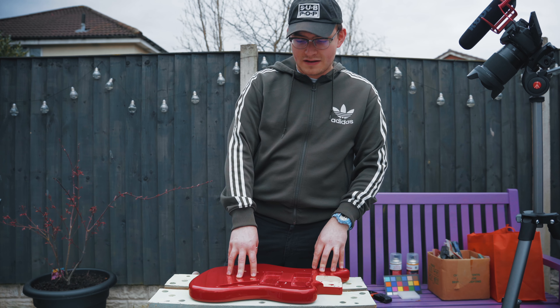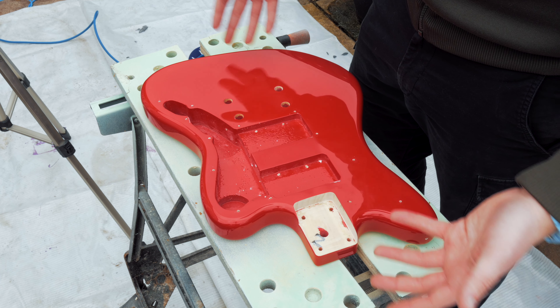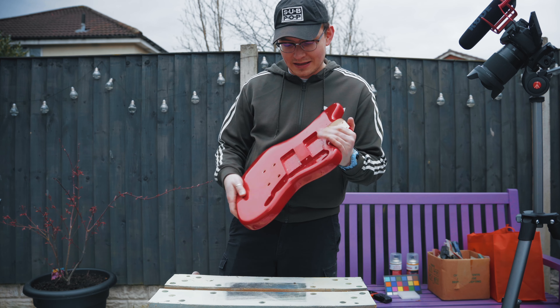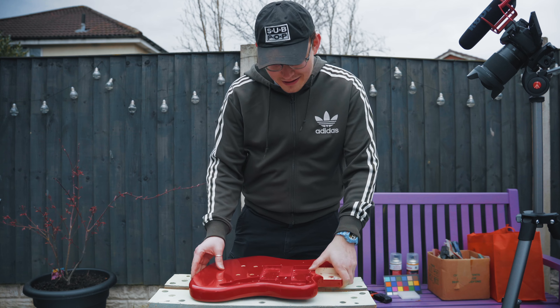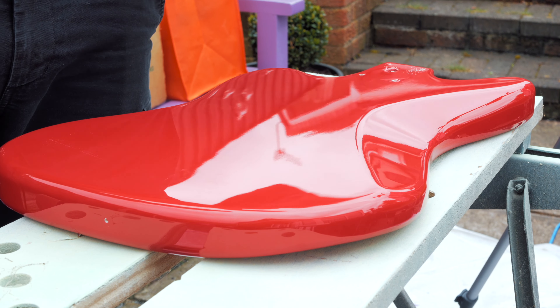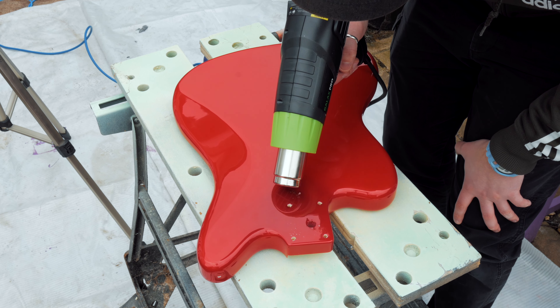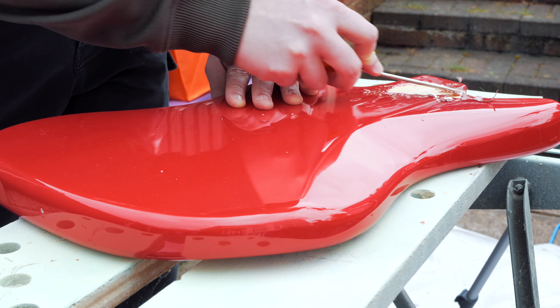First things first, and probably the hardest part of this whole process, is to actually get this paint off. I'm not really sure how I'm going to do that, but this is going to be a long process - probably a couple of days - because this is thick old plastic paint on here. I'm going to start on the back because I feel like it wouldn't be so bad if I messed it up there. I don't really know what I'm looking for at this stage, just something I can maybe start picking at or for it to start bubbling up.